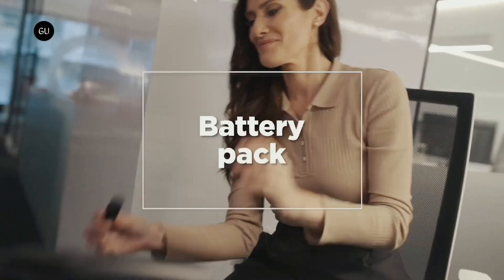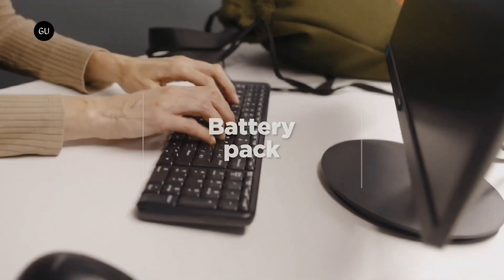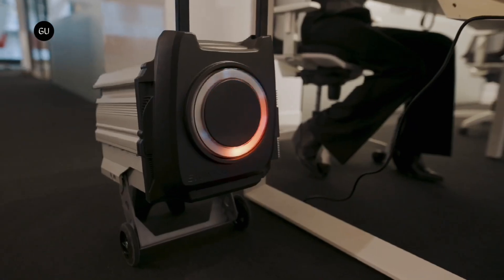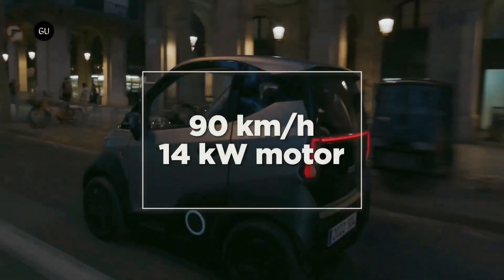The main selling point of all the company's vehicles is that they use the same removable batteries that can be carried on an integrated trolley and charged inside. The S04 uses two of these for a total of 11.2 kilowatt hours, feeding a single electric motor that outputs a constant 14 kilowatts and a peak of 22 kilowatts.